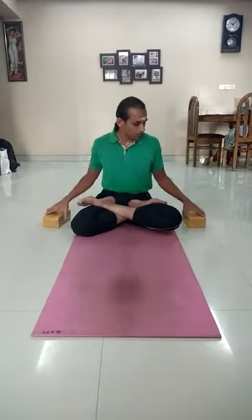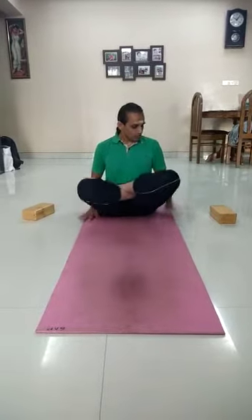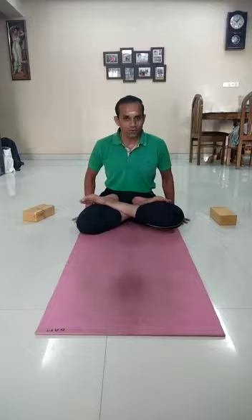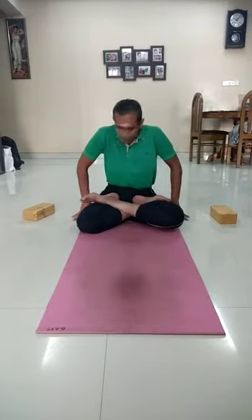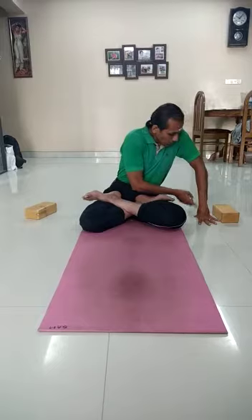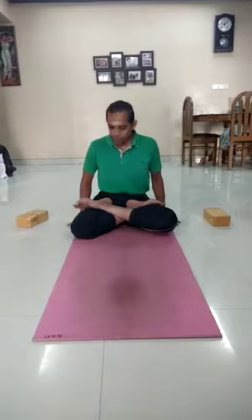Now the second level is done without the bricks. So keep the bricks away — the method remains the same. Now keep the full palm on the ground. Never put the fingers like this or like this — this is the wrong technique. If you keep like this, the thumb joint will be getting damaged. Therefore you have to keep the full palm on the ground.